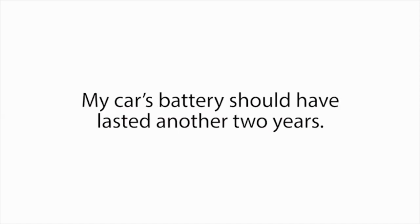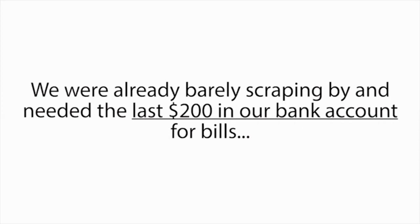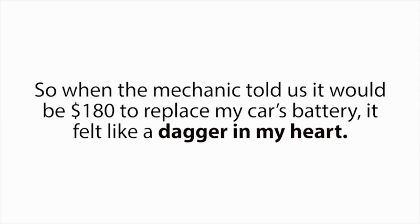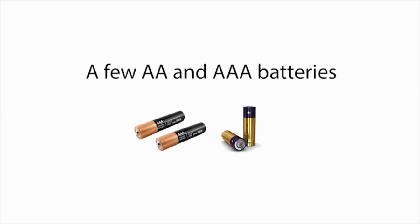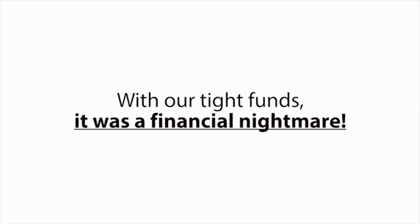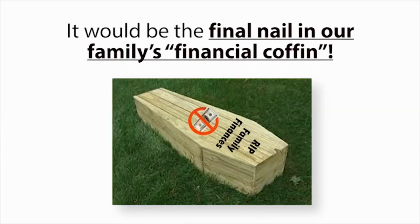My car's battery should have lasted another two years. And with my hours at work recently getting cut back, my wife and I couldn't afford another brand new battery right now. We were already barely scraping by and needed the last $200 in our bank account for bills, and more importantly to buy food to feed our children that week. So when the mechanic told us it would be $180 to replace my car's battery, it felt like a dagger in my heart. Three weeks prior, we spent $190 on another new battery for my wife's SUV. We also had to replace my laptop battery, a few AA and AAA batteries, even my drill battery, all in the same month. With our tight funds, it was a financial nightmare. This new car battery was going to push our total battery expenses to over $450 this month, and I knew if we purchased it, it would be the final nail in our family's financial coffin.